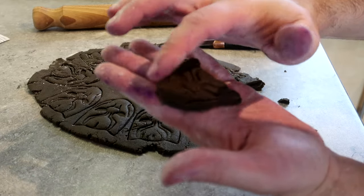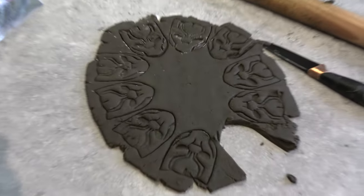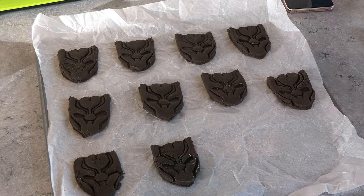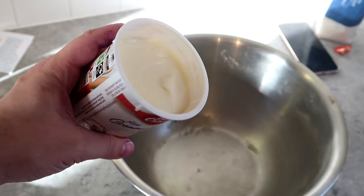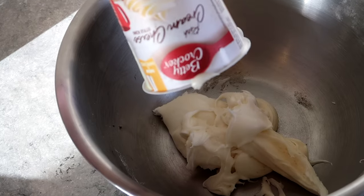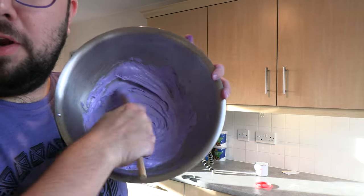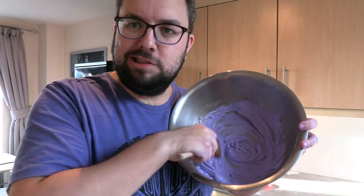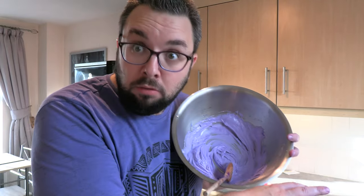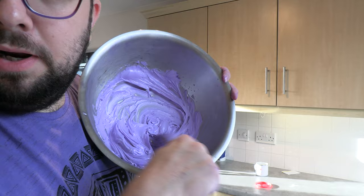It needs a bit of tender loving care, but let's get that into the fridge to set up. The sun has come out while I make a purple cream cheese frosting. I'm putting the frosting in there and coloring it purple — it pretty much matches my T-shirt. The purple frosting is now done. It's not as strong as I would like, but I don't want to make more mess with the purple liquid because it stains things insanely strongly.